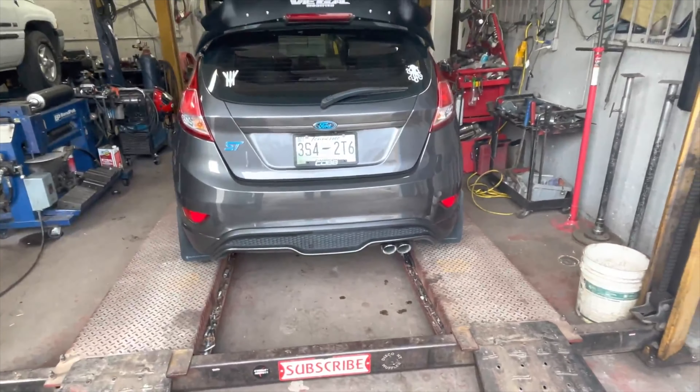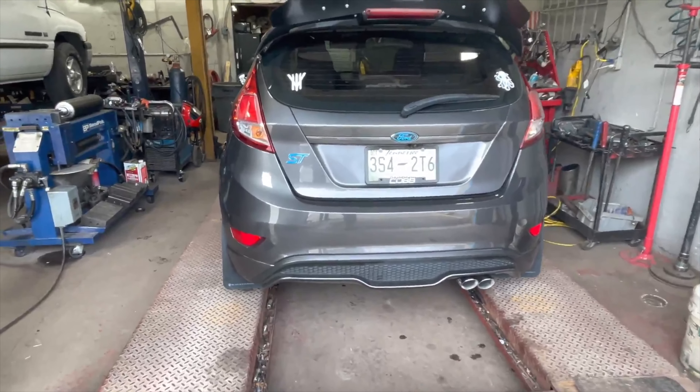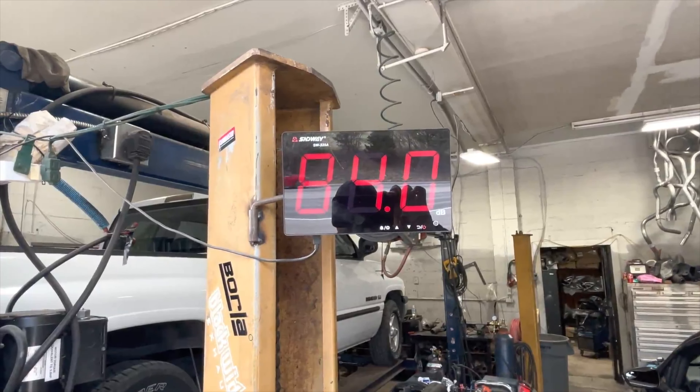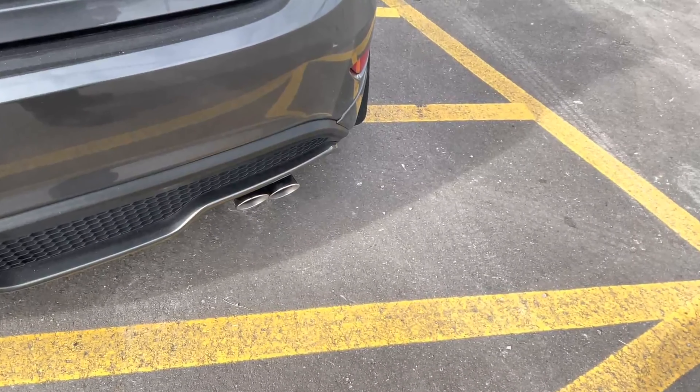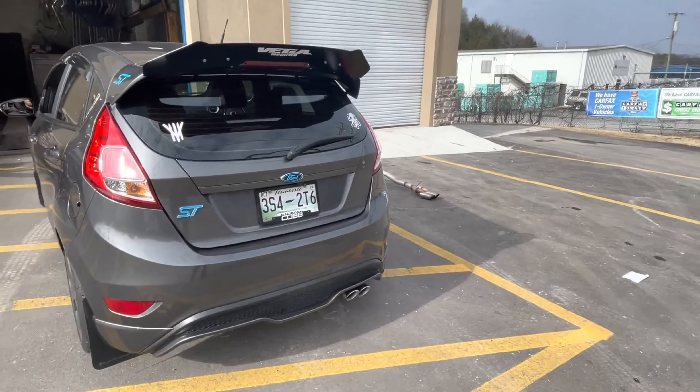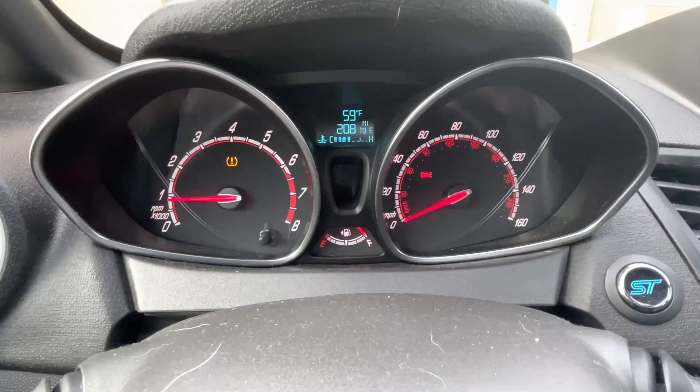I'll let you guys hear it after we put the system on it. All right guys, we have a 2018 Ford Fiesta ST. He had a high-flow cat and downpipe, but it's such a pain in the butt to get to, we're just gonna send him to a mechanic to get that done — we're not gonna be able to do it for him. So it's got the factory converter. Then it's got a Thermal R&D system — a cat-back that we just installed for him. As you guys can see, it comes with a middle resonator there. It's a three-inch system, all the way back, stainless steel, R&D system, Thermal.